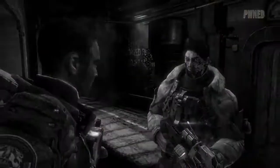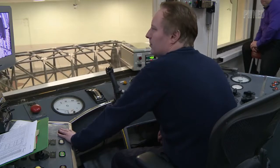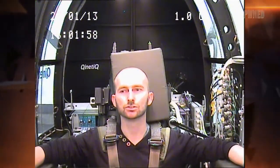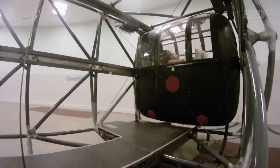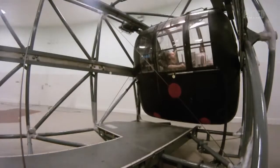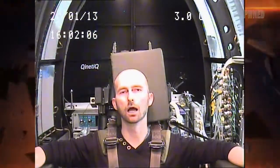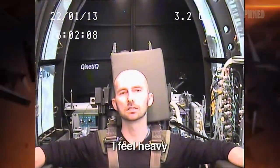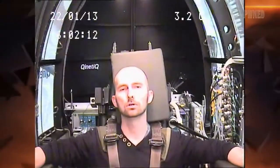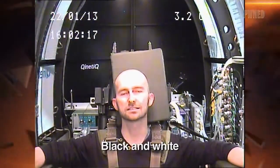You okay? Yeah. Okay, Ian, if we could have three point two G for 15 seconds, please. Oh, I feel heavy. Oh, there we go. Black and white.